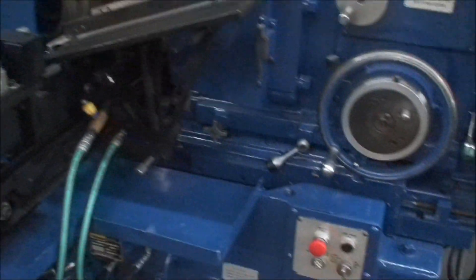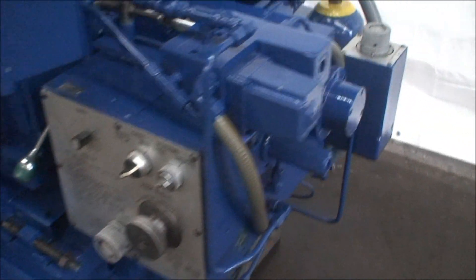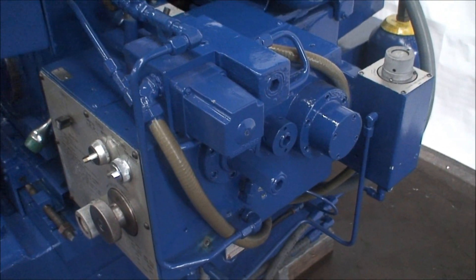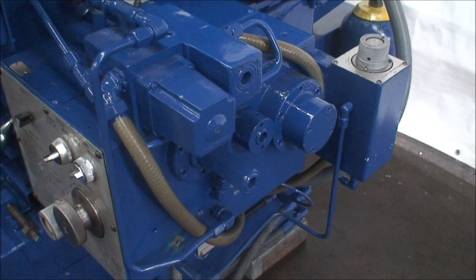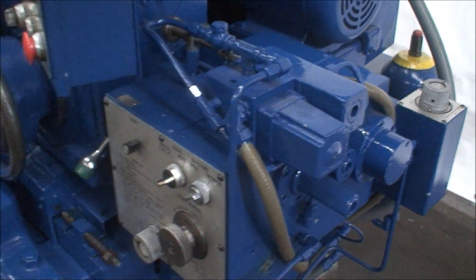It's equipped with a two-speed infeed motion. It has a roughing rapid quick feed or roughing infeed, then it slows down to a second feed and does a fine feed infeed.